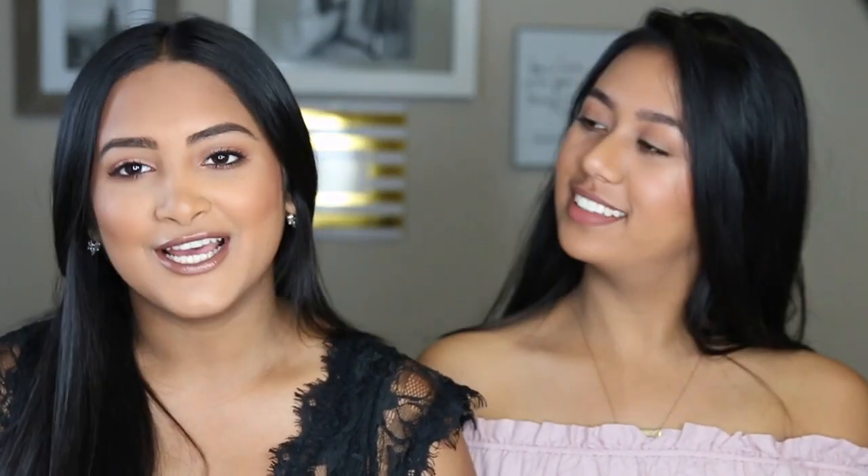Hey guys, welcome back to my channel. My name is Sonali, if you guys don't already know me. And this is my roommate Laura, if you don't already know her. Then go check out my vlogs, duh. But yeah, we are going to do a get ready with me today because I had to get ready and she was just like, we should do it together, and I was just like, you know what? We should, so we did.